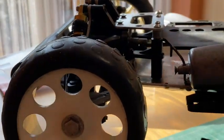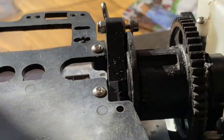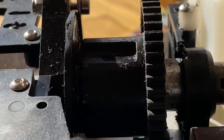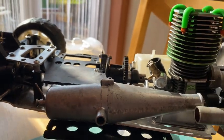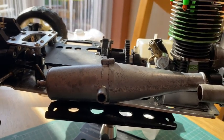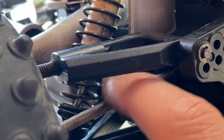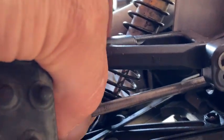Looking at where the pinion is - it doesn't match the spur, so the engine needs to go forward slightly. I've got sliding engine mounts from the other car to put on and get the engine in the right place. I want to show you the rear drive shafts - there's a lot of side-to-side movement and they can potentially come out.